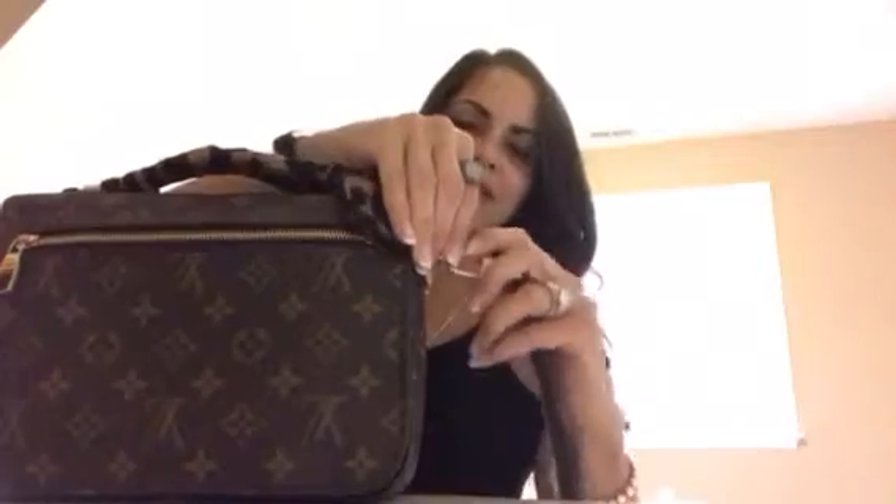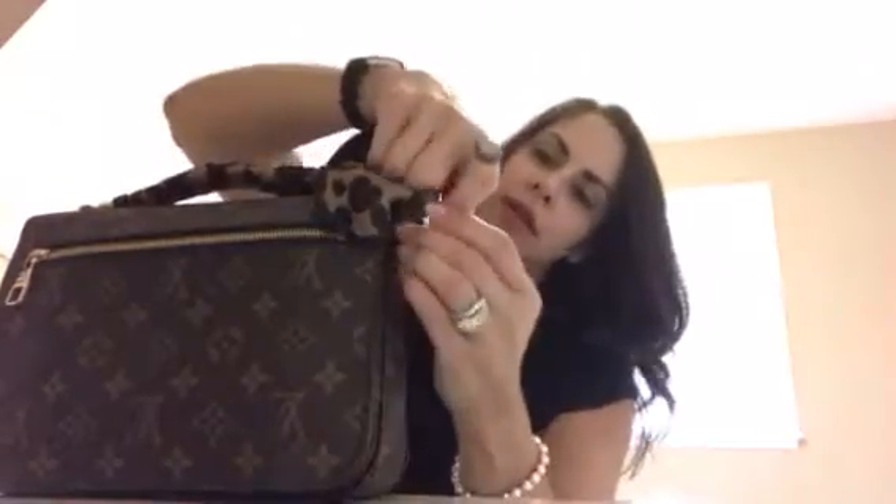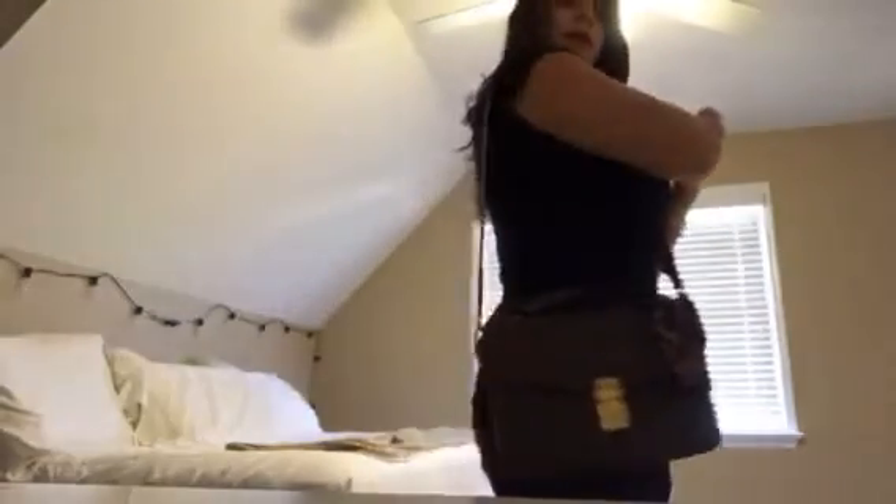Next we have the Louis Vuitton Pochette Metis. The original strap on this one is not the most comfortable — see how stiff it is, definitely nothing like the Bandoulière. But look how beautiful this looks on the bag — it really makes it pop. It fits me perfectly, hitting just where I want it. That's the Pochette Metis with the beautiful strap.